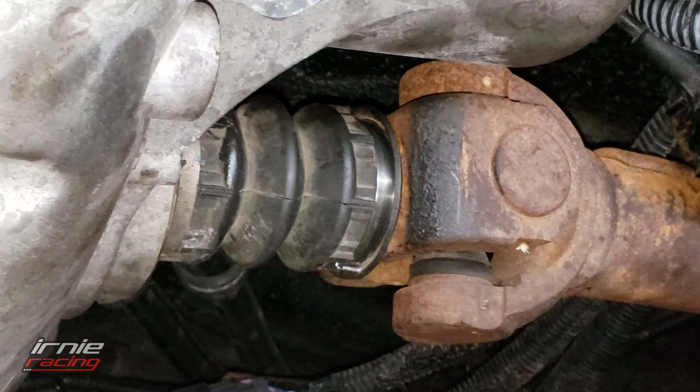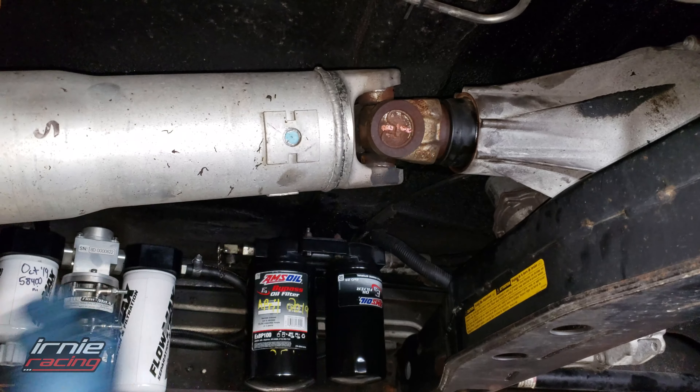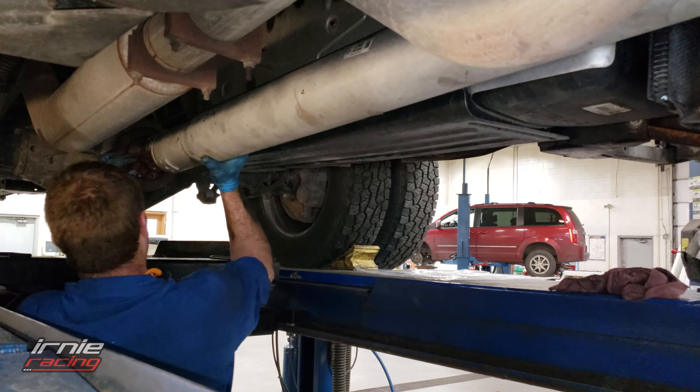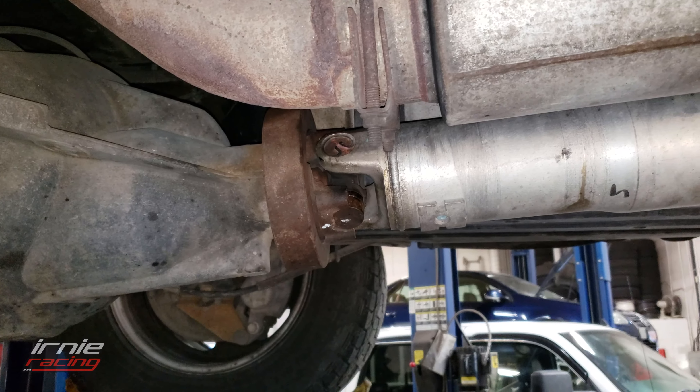Let's get the rear shaft in. Finished with pulling and putting the shaft back.